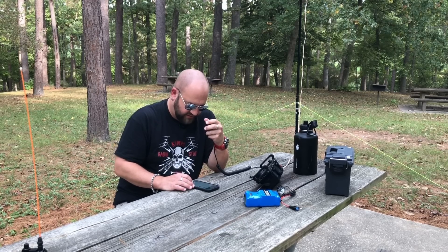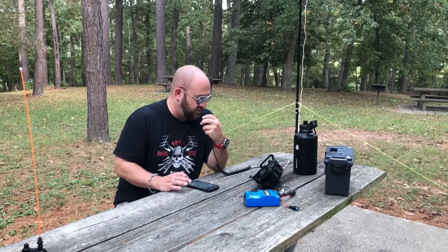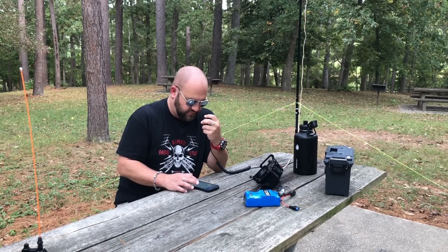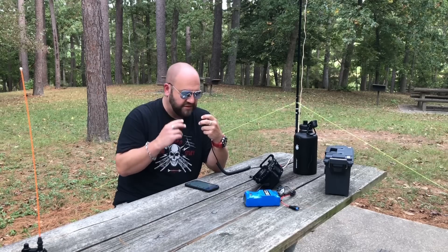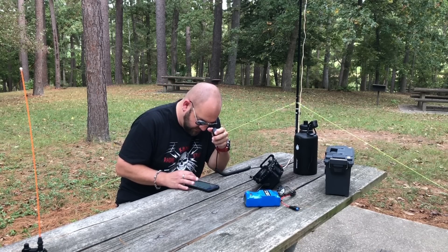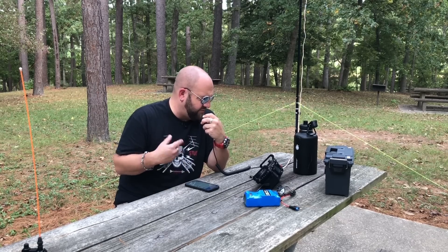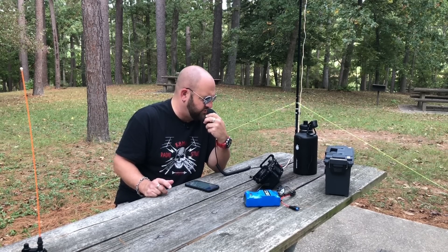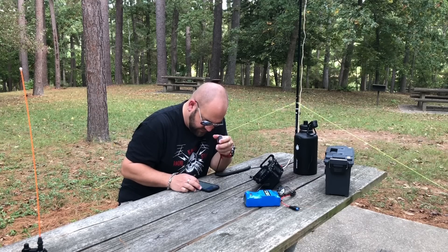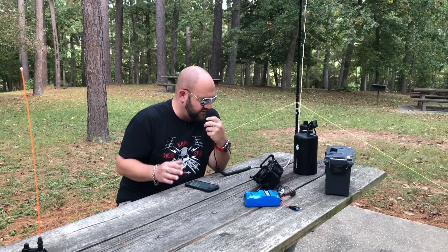Kilo 4 Delta Bravo Charlie — strong 5x9. Roger, 5-8 North Florida. Thanks for North Florida, 73. QRZ, K8MRD. November 3 Foxtrot Juliet Bravo — just above the noise, let's give you a 2x2. 22. Roger, 2-2 both ways. Thanks for hunting, 73.